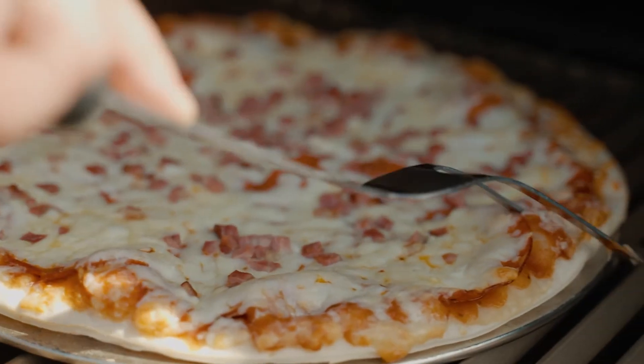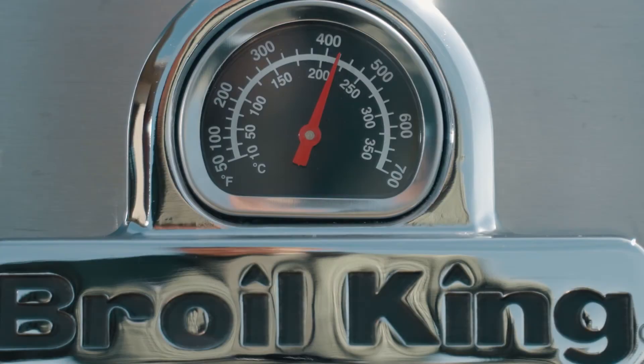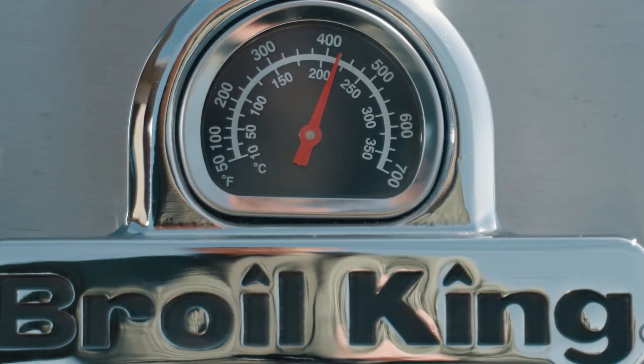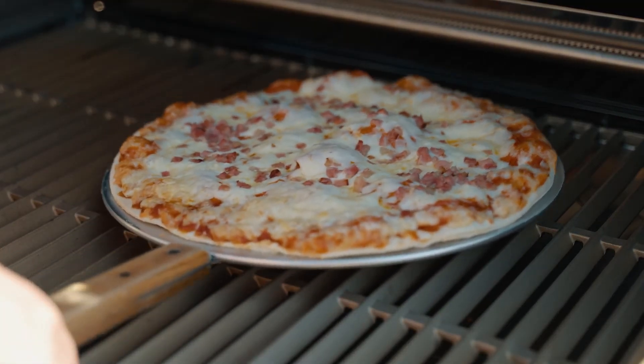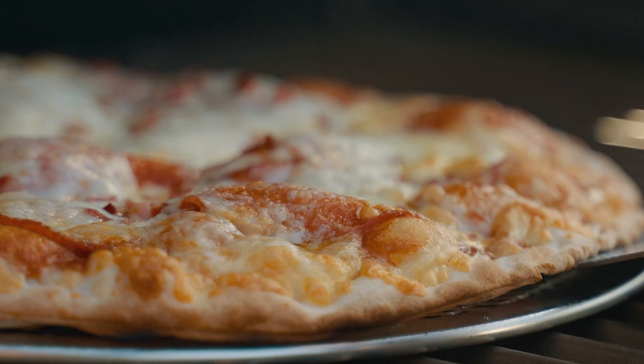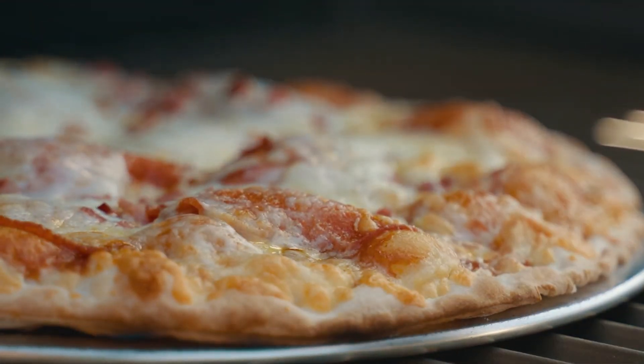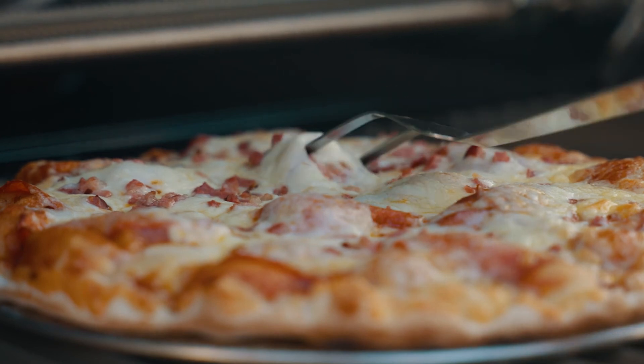Again, you will want to maintain a barbecue temperature of about 425 degrees. For this method, it is very important to rotate your pizza at about 7 minutes, since the right hand side of the pizza will be getting more heat. As always, monitor your pizza to poke those beautiful bubbles that form. We hope you enjoy your barbecued Spence Bros frozen pizza.